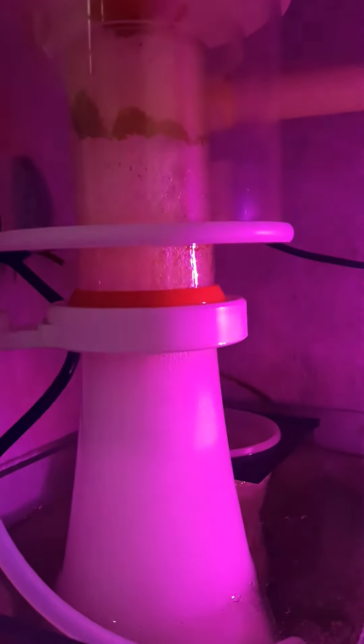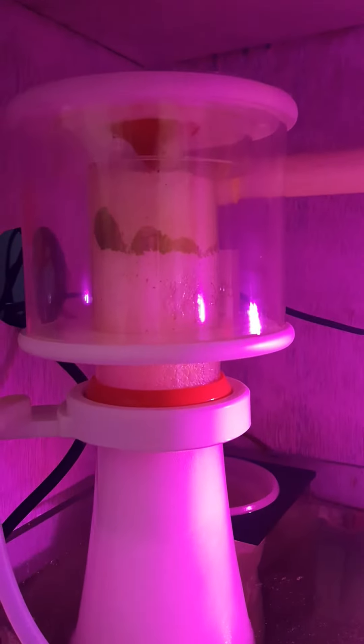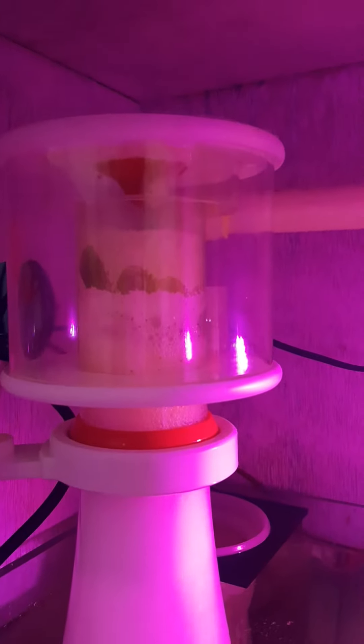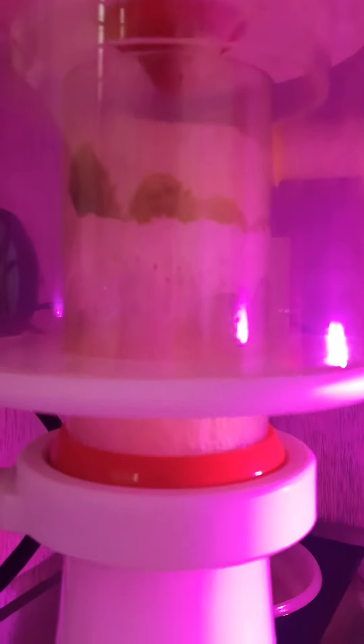It's a very great skimmer. Every 2 days I'll be cleaning the collection cup, and this morning I cleaned it — and this is what happened. It's very nice.